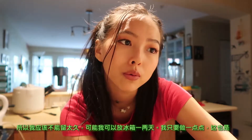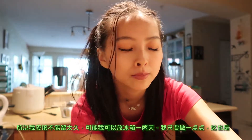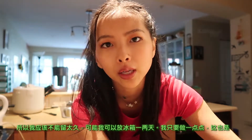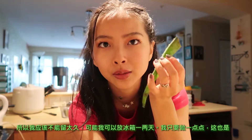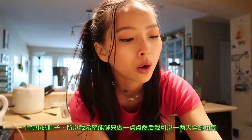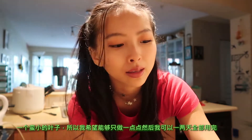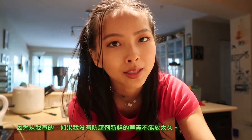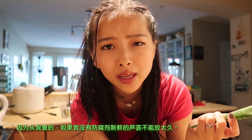The problem is I don't have any preservatives, so I don't think I'll be able to keep this for very long — maybe a few days in the fridge or something. I'm gonna try to make a small amount. This is just a small little leaf, so hopefully just a small amount that I can use up within a few days, since it's fresh aloe vera gel with no preservatives and it's not gonna last very long.